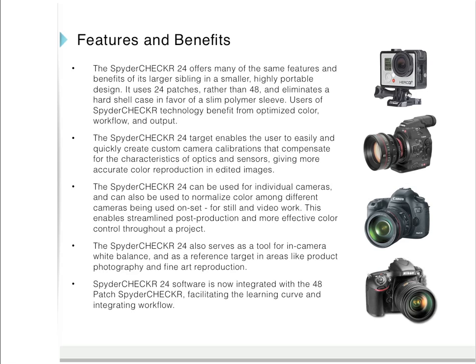The Spyder Checker 24 will work with a very wide range of camera and lens combinations, and that's important because each camera and lens combination has its own unique color signature. This is true whether using one camera for still photography or if you're using multiple cameras for video production. You can normalize color between all these different types of cameras, which will really expedite and streamline your workflow in post-production. The Spyder Checker 24 has many of the same features and benefits of its larger sibling, simply using 24 patches rather than 48. It enables the user to easily and quickly create custom camera calibrations that compensate for the characteristics of optics and sensors, and can be used to normalize color among different cameras being used on set for still and video work, streamlining post-production and giving more effective color control throughout a project.